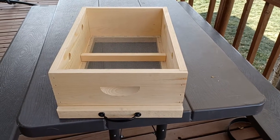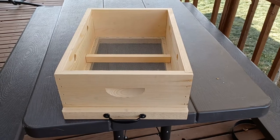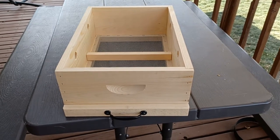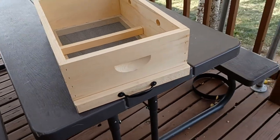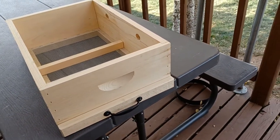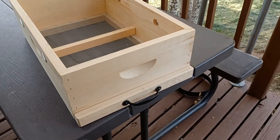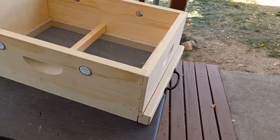Hey everyone! I just wanted to show you my new quilt boxes that I just ordered from DaDant. I chose these ones specifically and I will show you why in a second. DaDant is the only place where I can find this feature.